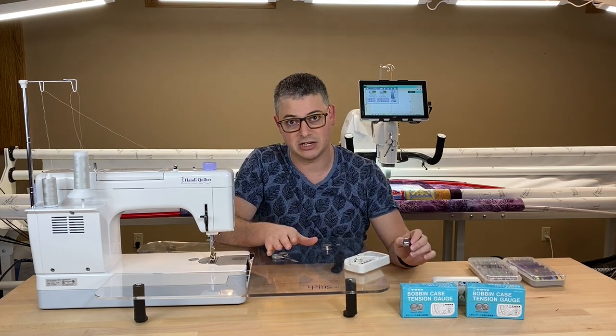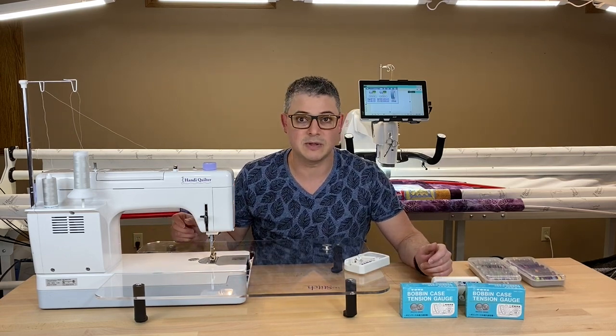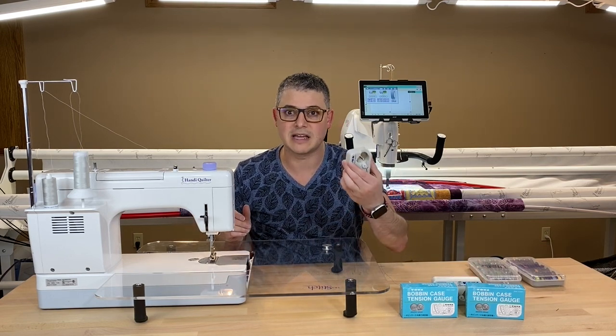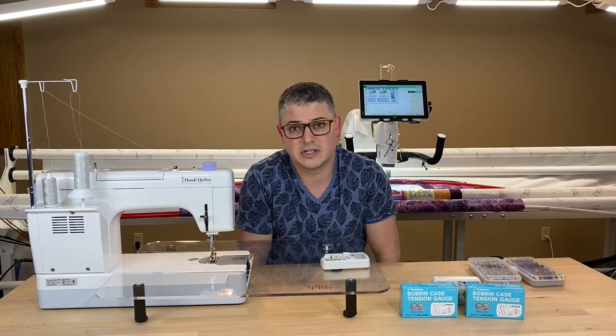It was a game changer — I could have dropped that bobbin for days, maybe dropped it 50 times with 50 different bobbins, and everyone was a little bit different. They're never different anymore because I've gauged it and I have a number for it. It gives you a number for what we were just guessing before.